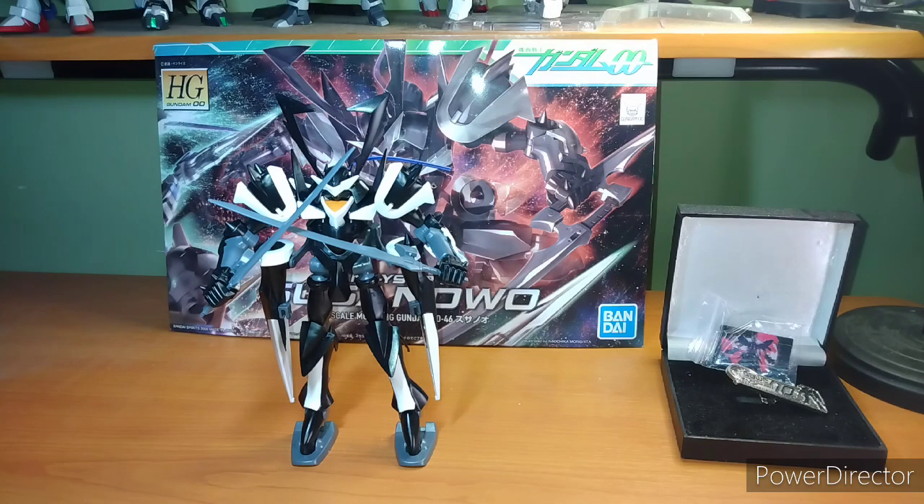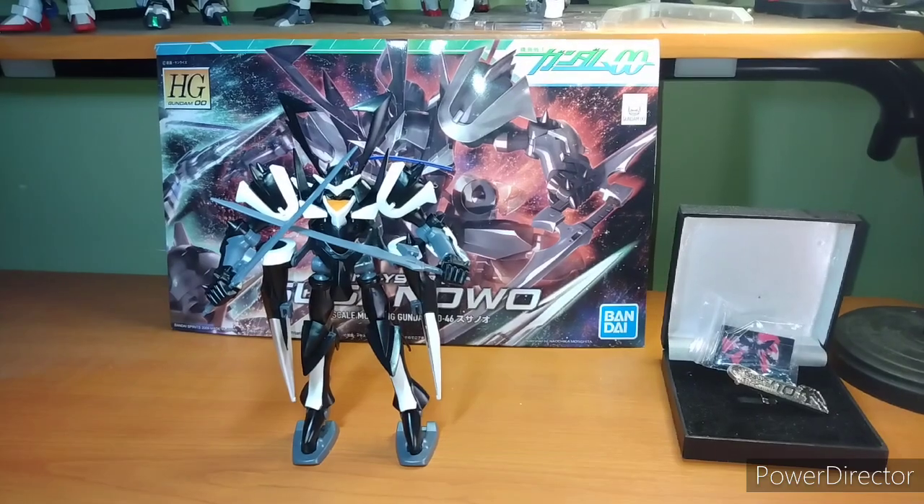I want to thank everybody who got me to finally break that curse and got me to 145. Thank all of you! Because that was driving me slowly insane. So let's just get into the review of this very interesting mini GN-derived mobile suit.